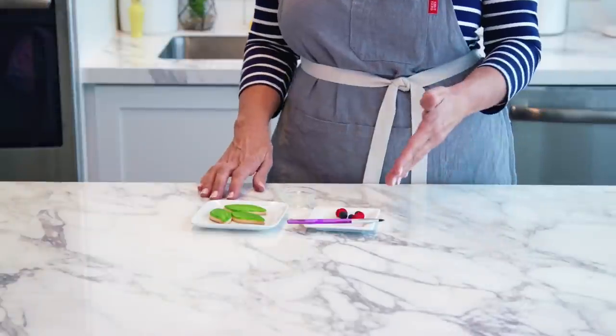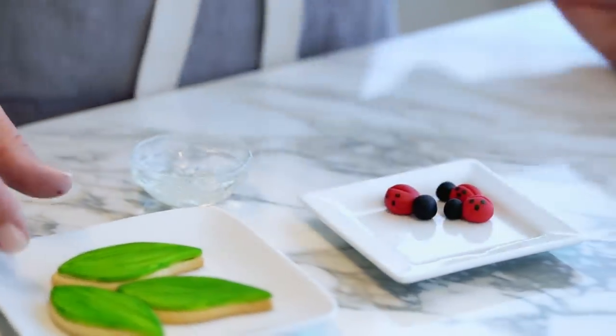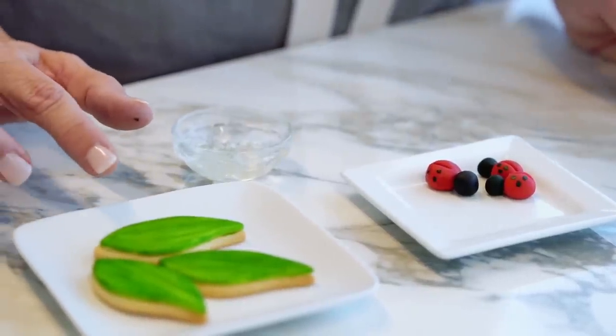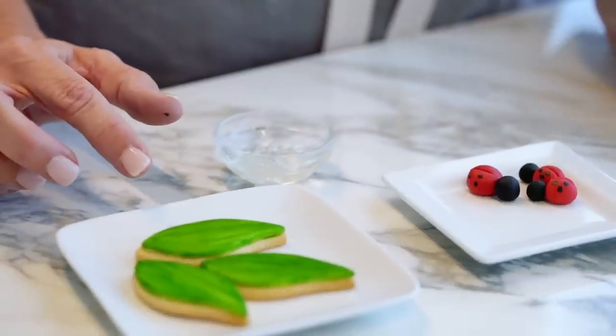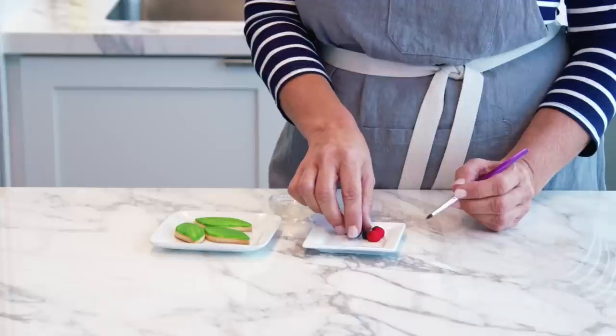Now I'm going to show you how you can add these cute ladybugs to some leaf cookies. These are already covered in fondant and I've painted on some green to give it some color and texture. You could also place these ladybugs on a flooded cookie.